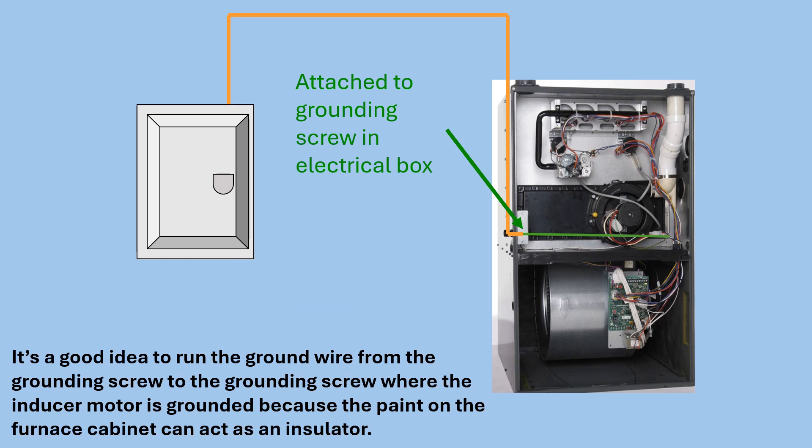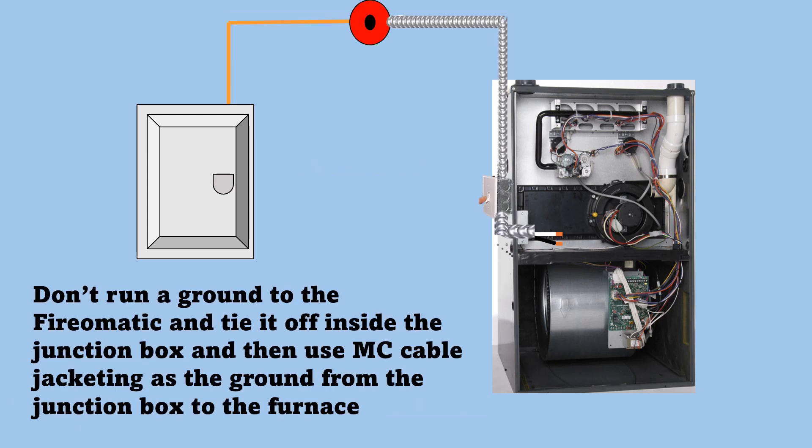It's a good idea to run the ground wire from the grounding screw to the grounding screw where the inducer motor is grounded, because the paint on the furnace cabinet can act as an insulator. The ground wire coming off the inducer is attached where it ends on the bare metal of the heat exchanger. Do not run a ground to the firematic and tie it off inside the junction box and then use MC cable jacketing as the ground from the junction box to the furnace — you will have grounding issues with high-efficiency furnaces if you do that.